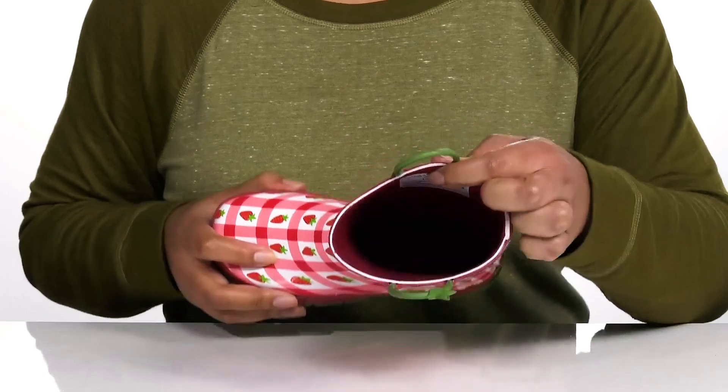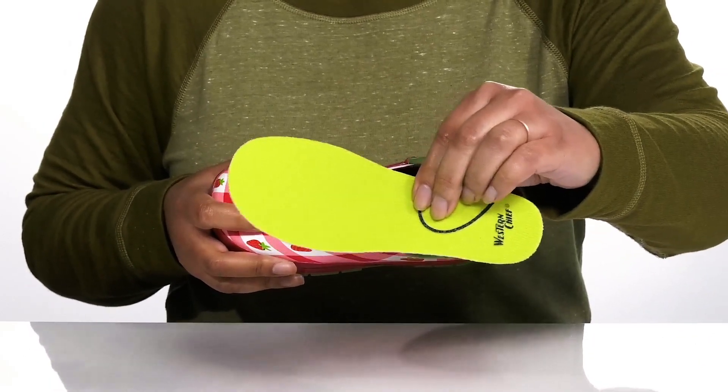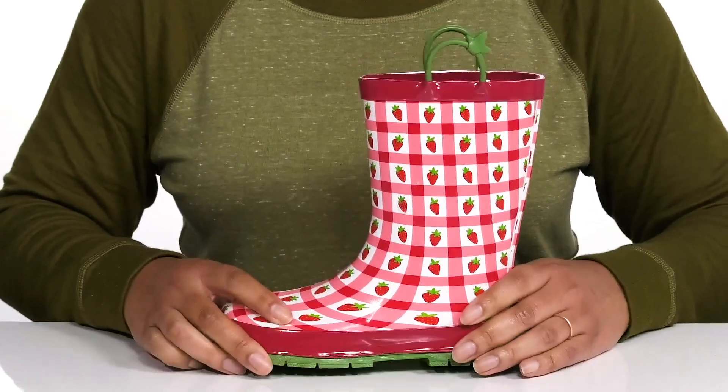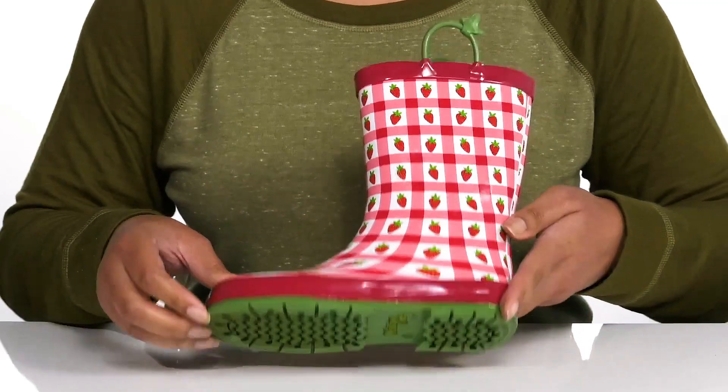Inside there is a textile lining with a removable footbed that is lightly padded to keep them comfortable all day. The lightweight midsole has lots of flexibility, making them great for all day wear.